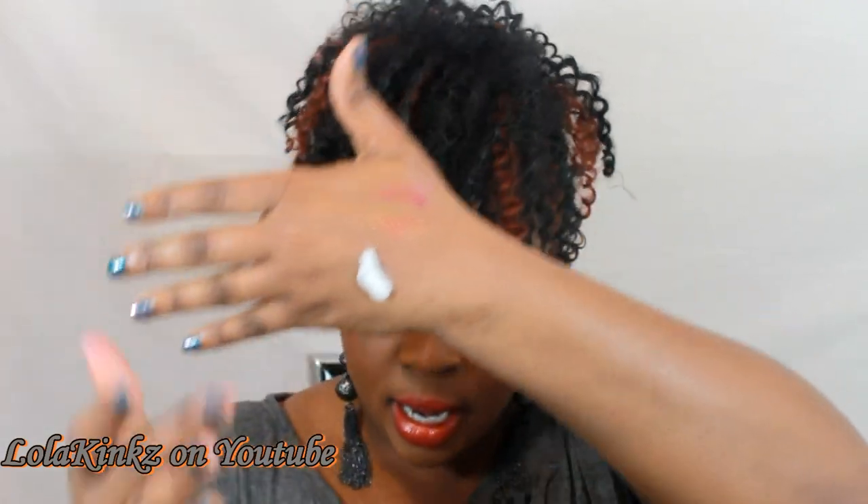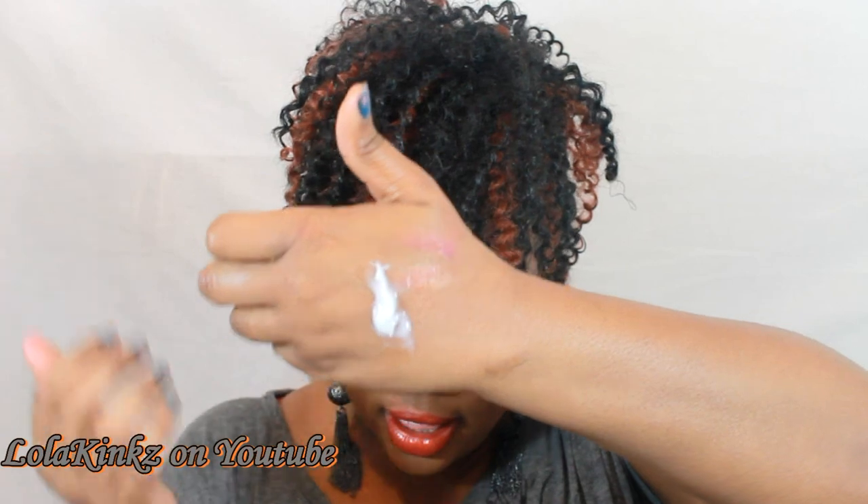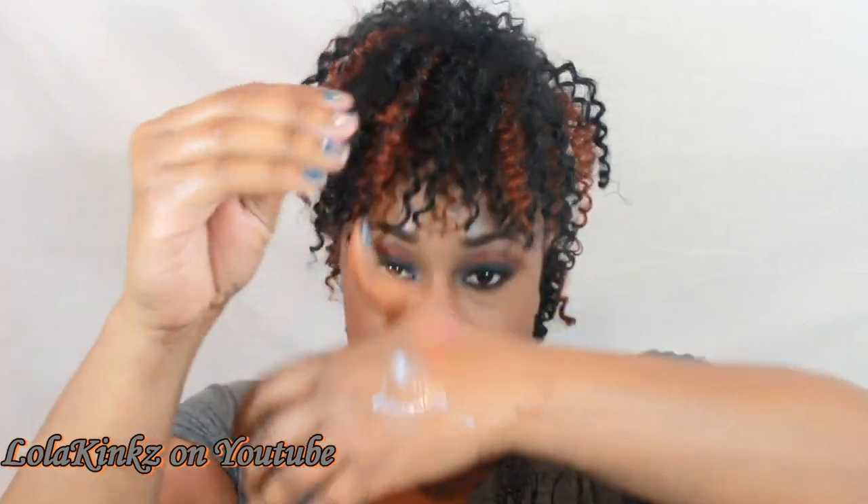Here's what this looks like — it is looser, not a thick leave-in or anything. It's super slippery when you put it on your hands, and it's on the lighter side of a leave-in.